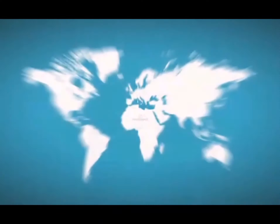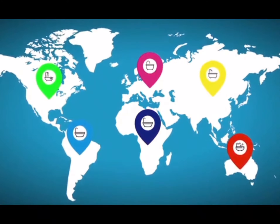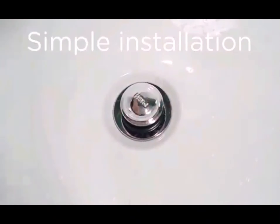Pressed Drain is suitable for most bathtub drains in the world, with different specifications to suit your needs. Installation is simple — put the base into the drain and click on the main body. No extra tools needed.